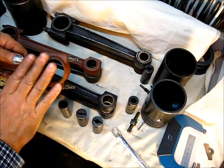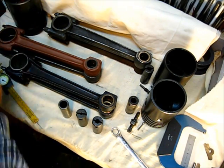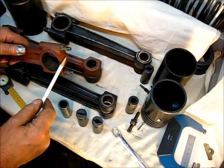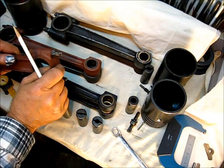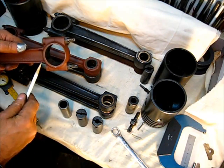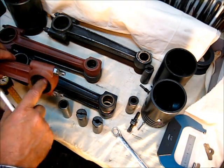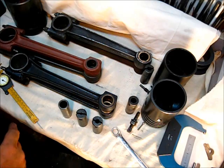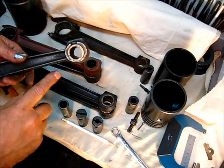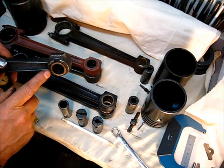Usually this particular rod right here came out of a 1918 year model, verified by the tag on the engine. You can observe how thick the rod cap is — it's only about a quarter of an inch or less thickness there. When they turned the casting, it left a very small lip right there for the babbit bearing to fit in. That's the 1918.